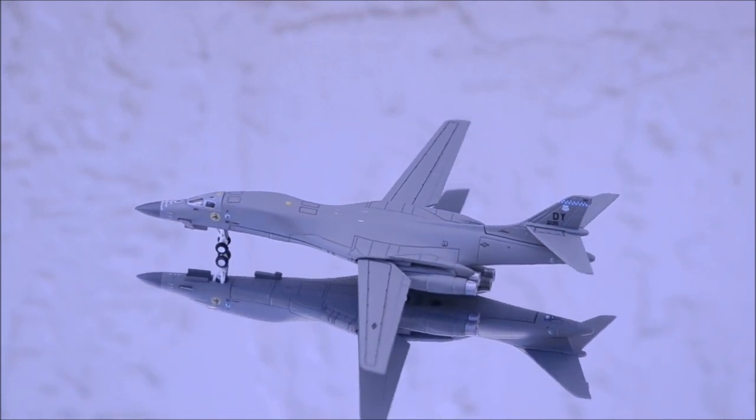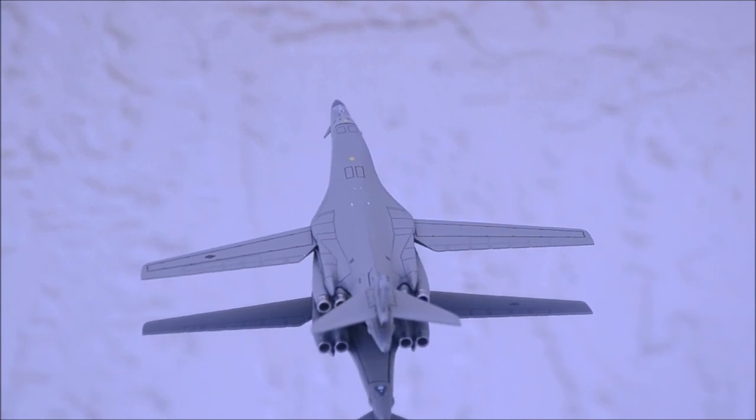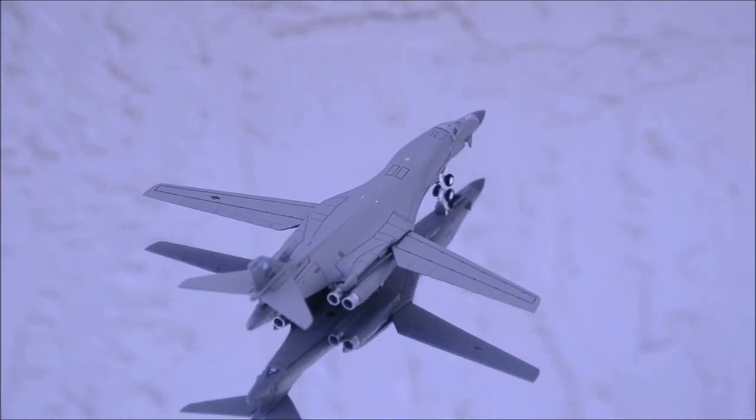Hello YouTube, welcome back to another review video. Today I would like to review the United States Air Force B-1B Lancer by Gemini Jets.